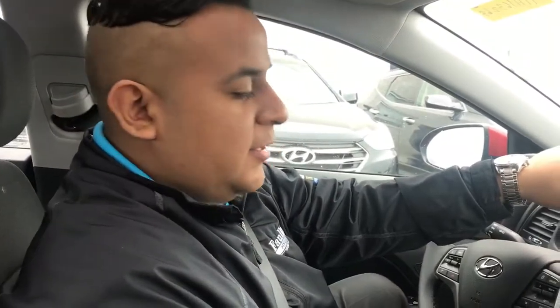Hey guys, good morning. This is John Contra here at Faulkner Hyundai. Today I'm going to show you some cool tricks on the radio for the Hyundai Elantra 2017.